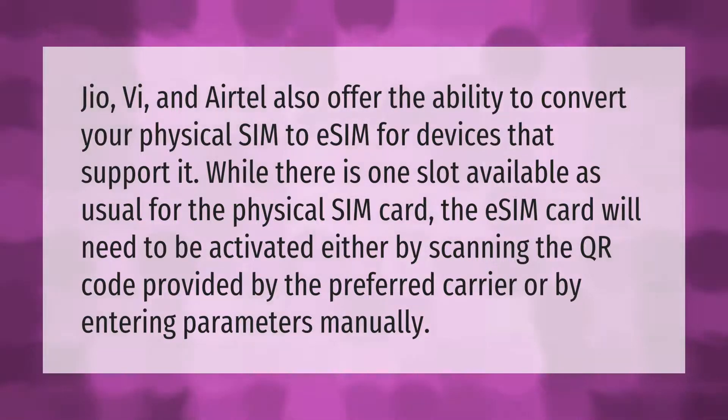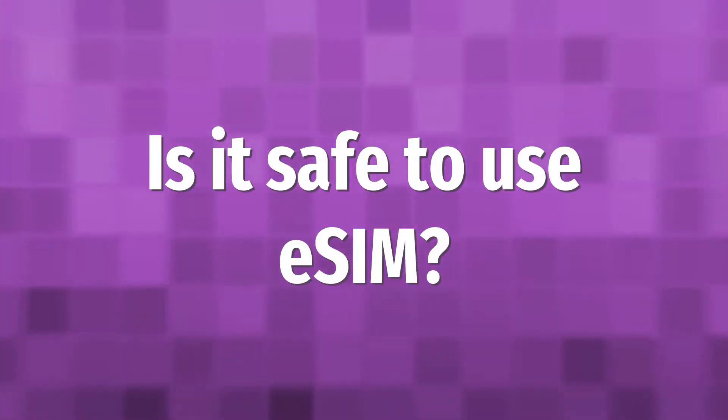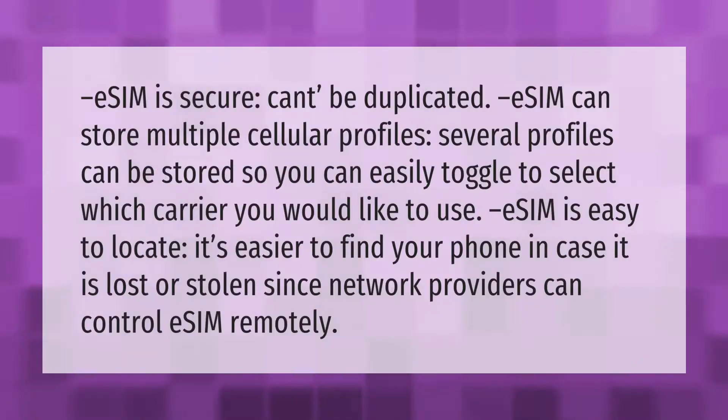eSIM is secure and can't be duplicated. eSIM can store multiple cellular profiles — several profiles can be stored so you can easily toggle to select which carrier you would like to use. eSIM is also easy to locate; it's easier to find your phone in case it is lost or stolen.